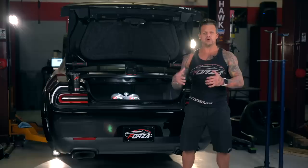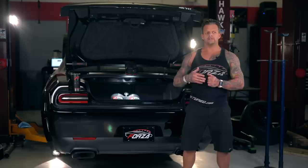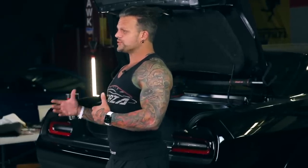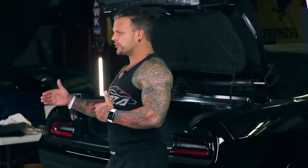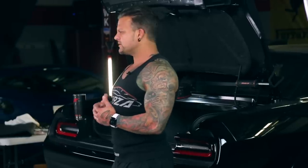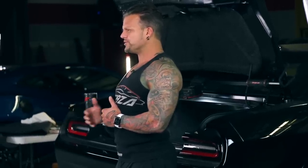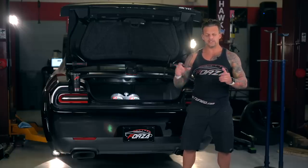At 1,200 wheel horsepower, with the drag pack wheel setup, the car should break into the high eights — that's his goal and that'll be enough to do it. But you're going to get to a point where traction is the ultimate downfall. You only have so much traction, and at some point adding more power makes the car almost slower because it can't put the power to the ground. With a very well-prepped track and the right wheel and tire combination, 1,200 wheel is achievable but it'll be challenging.